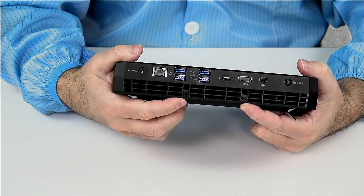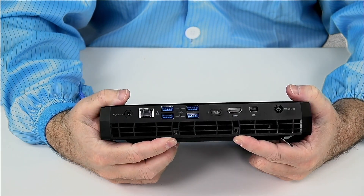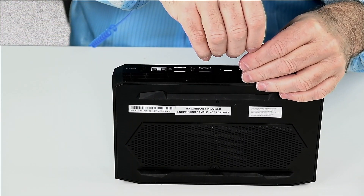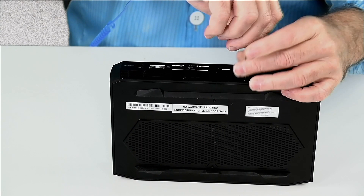On the back, there are two more Allen screws. These are easier to see because they're not in vent holes. Take these two out.